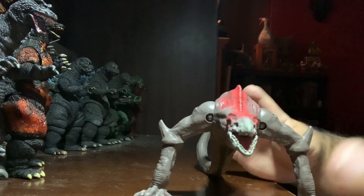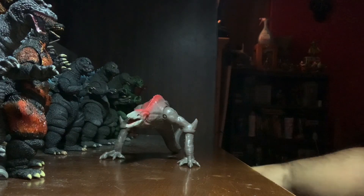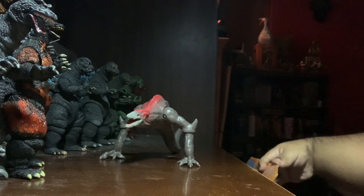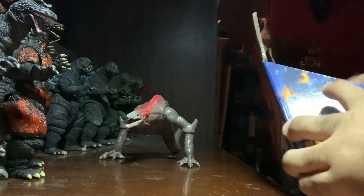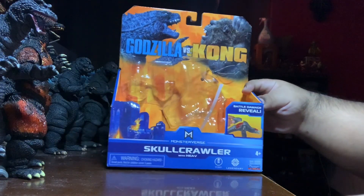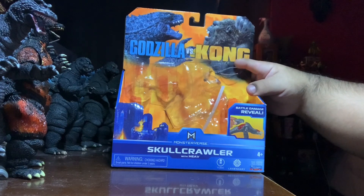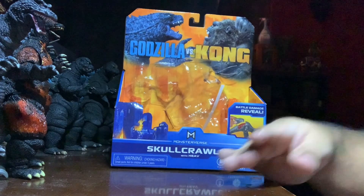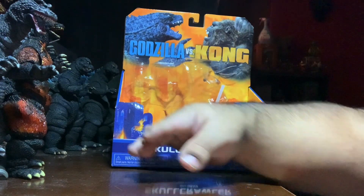First things first, we're going to talk about the box, because I actually have it this time. There could be spoilers on the back, but here's the front of the box. We've got that kind of poster we've been seeing, but it's colored in. It says Godzilla vs. Kong, Monster Arts, Battle Damage Reveal, and Burning City.